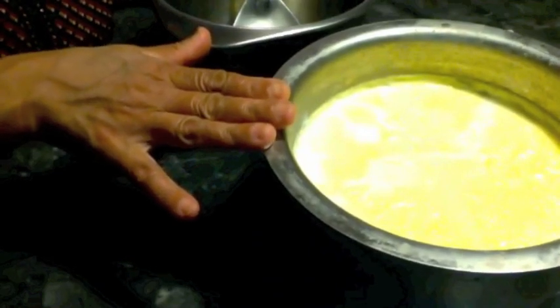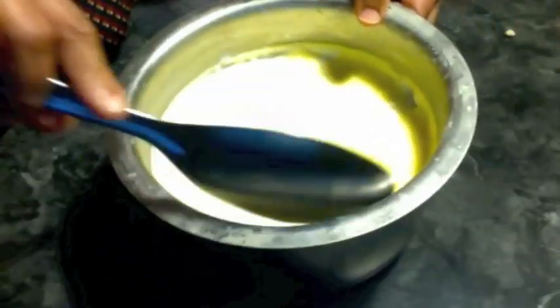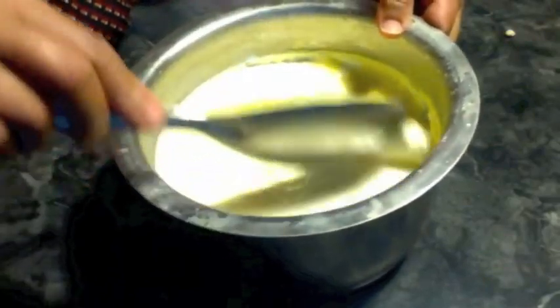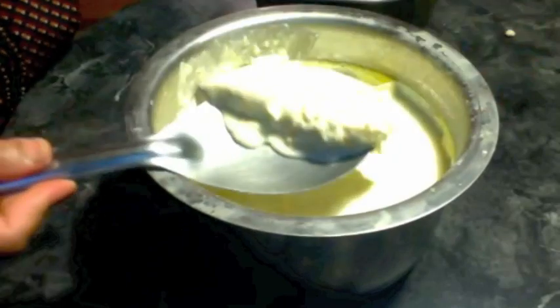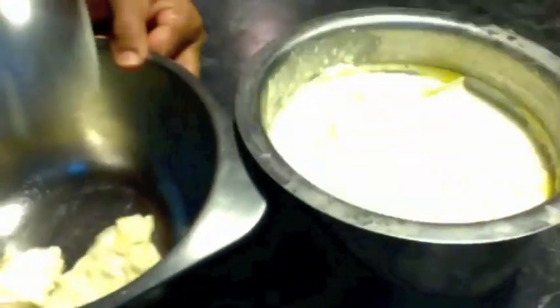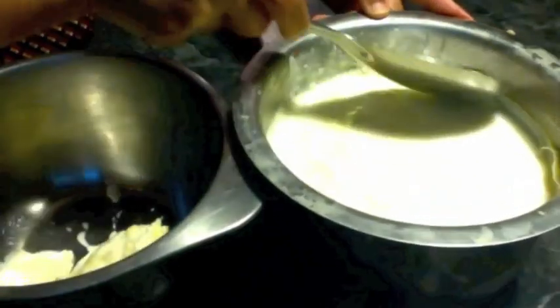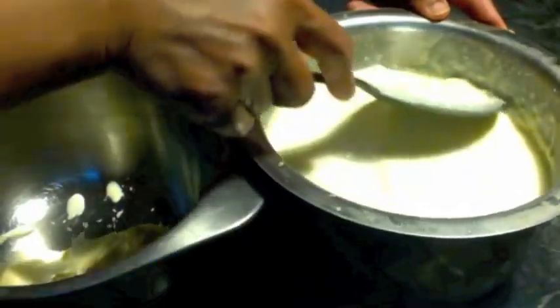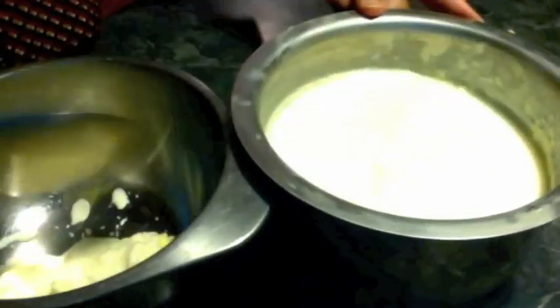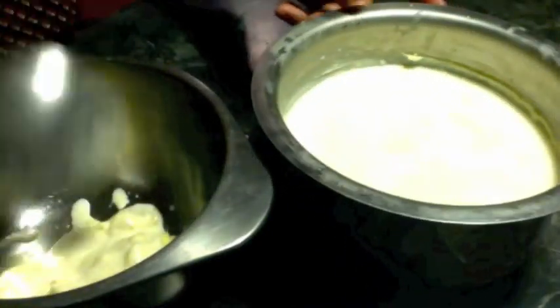This is my yogurt I made yesterday. You can see a thick layer of cream on the surface. I am going to separate the cream from the yogurt and keep it in a bowl. Every time I make yogurt I keep filling the bowl until I am ready to make the butter, and I freeze it in the refrigerator. You cannot keep it more than five days, and you must freeze it otherwise it will be spoiled.